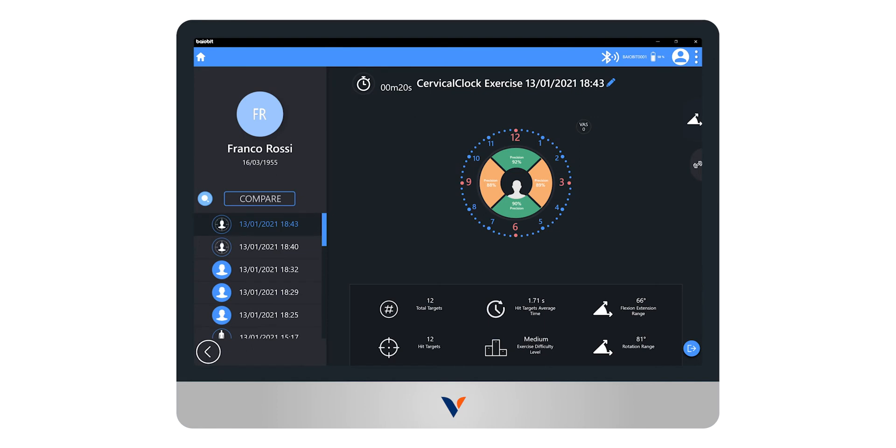The report page is then displayed, showing the maximum range of motion reached, the precision the patient was able to hit the proposed target, and the average time to hit each target.